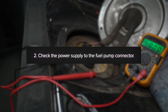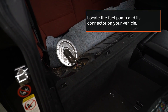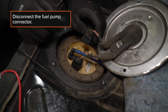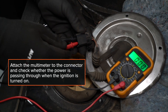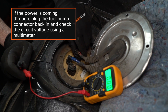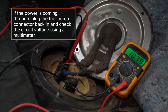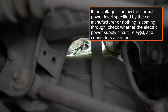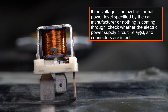2. Check the power supply to the fuel pump connector. Locate the fuel pump and its connector on your vehicle. Disconnect the fuel pump connector. Attach the multimeter to the connector and check whether power is passing through when the ignition is turned on. If power is coming through, plug the fuel pump connector back in and check the circuit voltage using a multimeter. If the voltage is below the normal power level specified by the car manufacturer, or nothing is coming through, check whether the electric power supply circuit, relays, and connectors are intact.